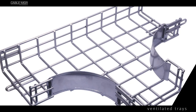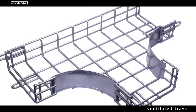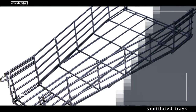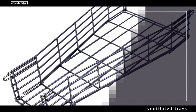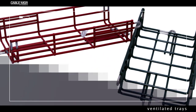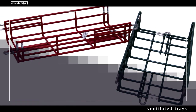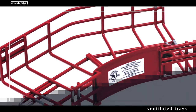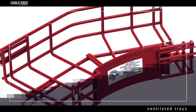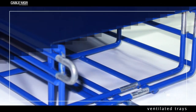A ventilated tray has openings in the bottom of the tray, allowing some air circulation around the cables, water drainage, and allowing some dust to fall through the tray. Small cables may exit the tray through the ventilation openings, which may either be slots or holes punched in the bottom. Cable trays may have solid covers to protect cables from falling objects, dust, and water.